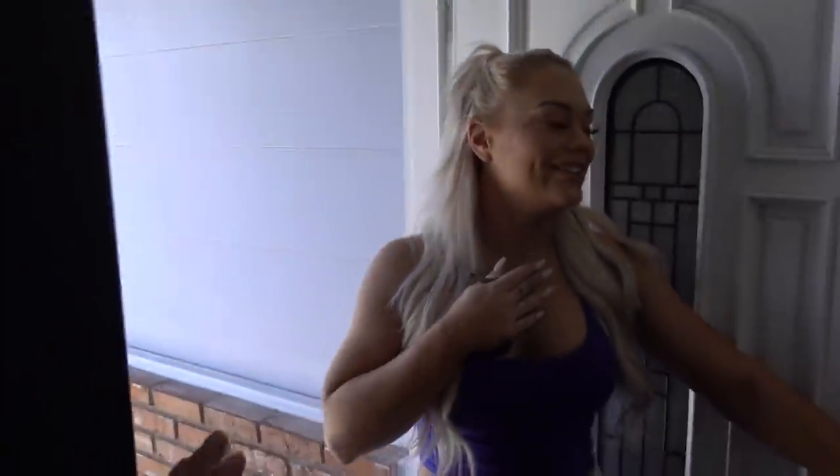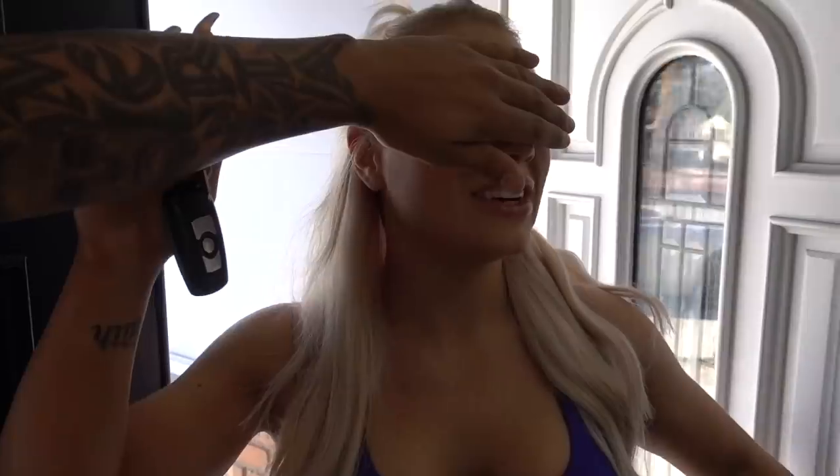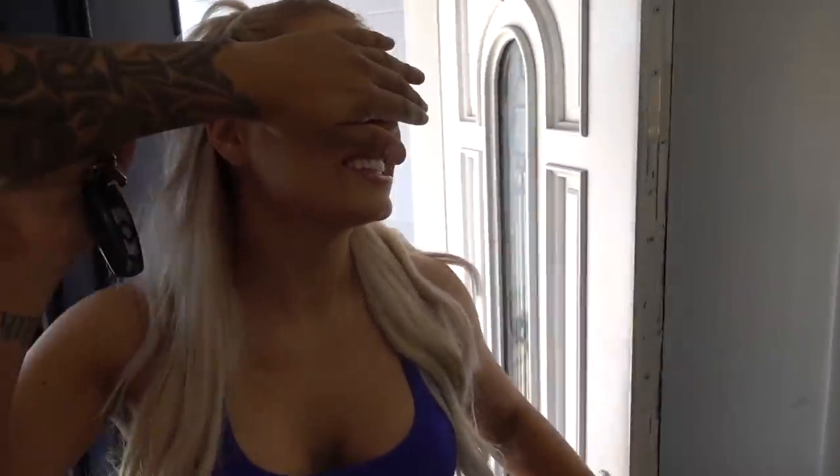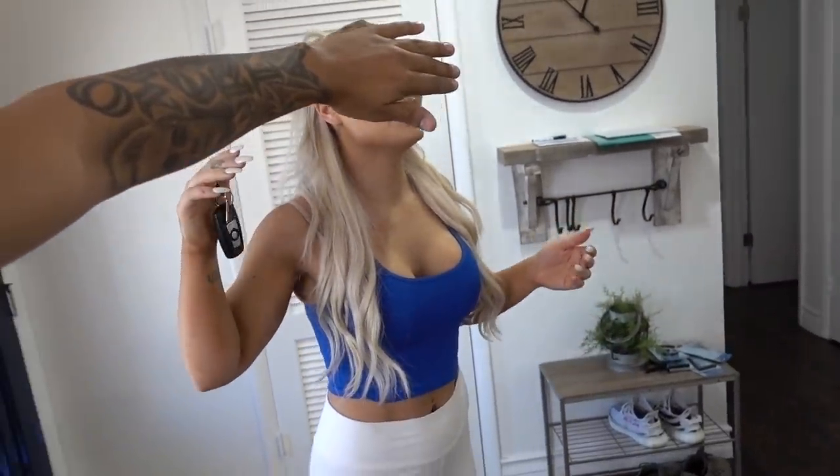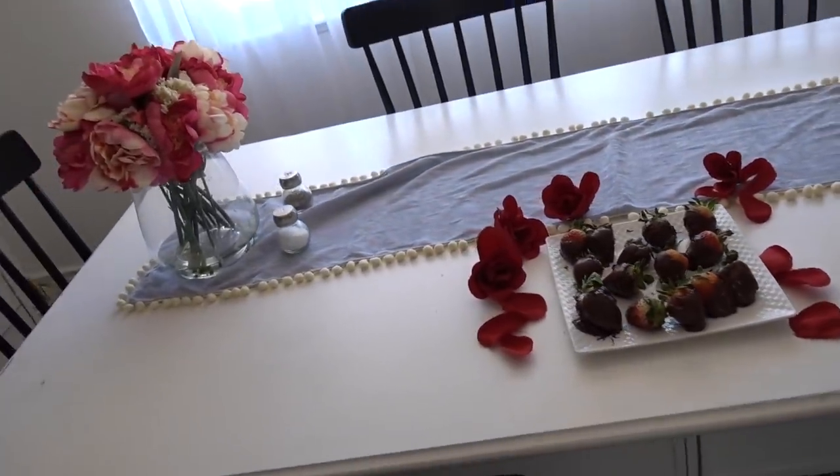Alright guys, Sophia just pulled up. Here we go. Hi babe! Oh my god, you scared me. Okay, close your eyes real quick. Why are you filming me? Come on in. This surprise, baby, you're never gonna forget — I promise you. Hey, you look hot babe. Why are you filming me? Okay, close your eyes, put your hand over your eyes. No, no, don't peek. Here we go baby, come over here, walk forward. Walk towards me. Come on baby, a little bit more.